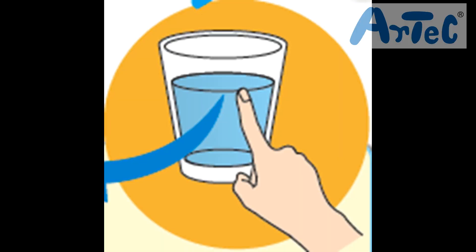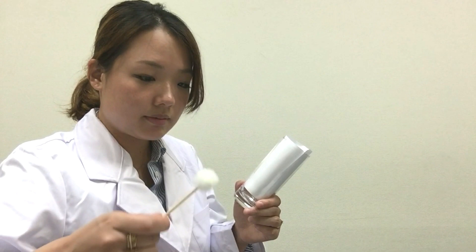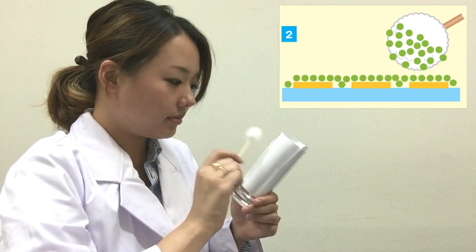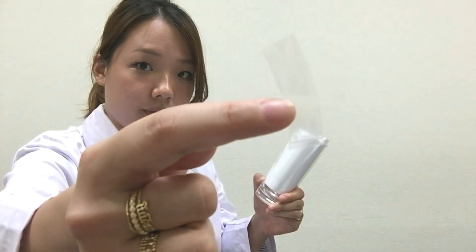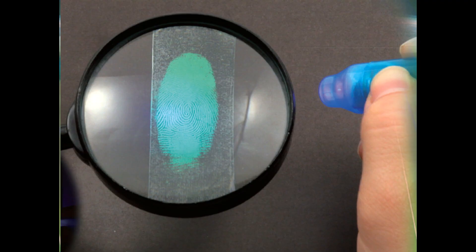How did I recover the fingerprint? Let me explain the science to you. When you touch things, your fingers leave skin oil behind. So when you apply fluorescent powder to where you left your fingerprint, the skin oil acts as a glue to keep the powder in place. So when you tap the excess powder off and put clear tape over where the powder is left, you will be able to recover the fingerprint left on things.